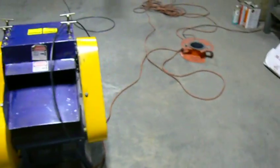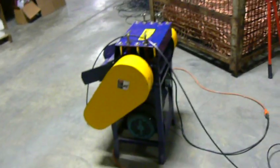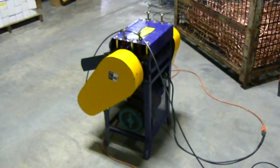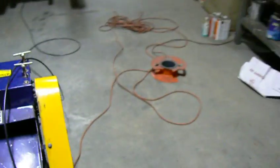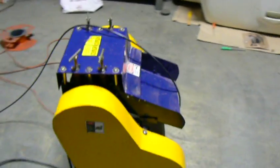We'll be using a Chinese-built — alas — wire-stripping machine. I don't typically like to buy Chinese, but the price differential is so great compared with the American models that I was compelled to spend a quarter of the money and buy the Chinese product.